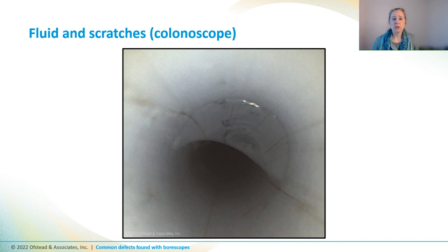This colonoscope had retained fluid going halfway across the channel, right here. And there are several scratches there that have become somewhat discolored, possibly from soil or bioburden that wasn't completely removed from the scope and the scratched surfaces. So it's both moist and dirty.